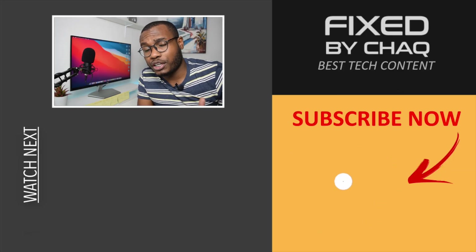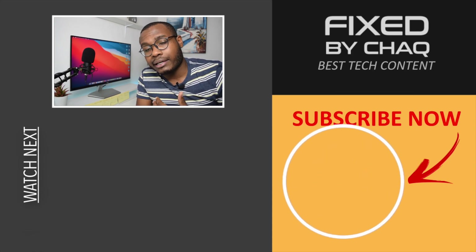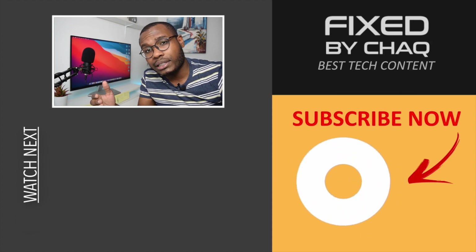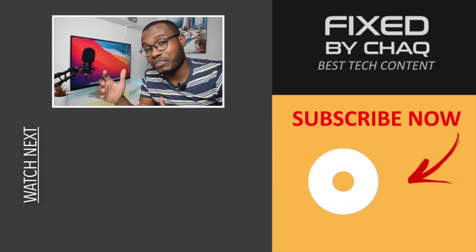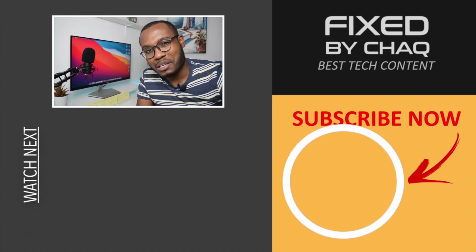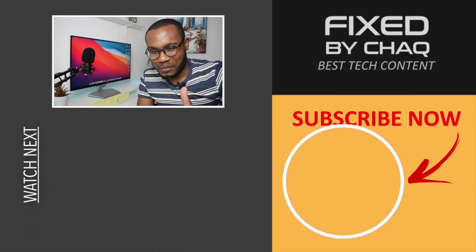So this was it for today, guys. Thank you so much for making it to the end of the video. If you find my content useful here on YouTube, please subscribe to the channel and leave a comment below so that my content can be recommended by the algorithm to reach more people and help those facing the same problem. Thanks for watching Fixed by Shaq, and I'll see you in the next one. Have a great day.